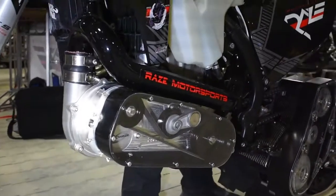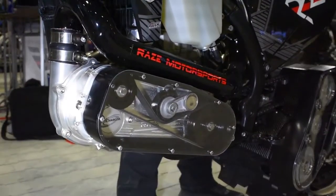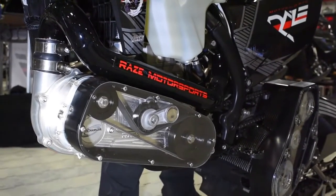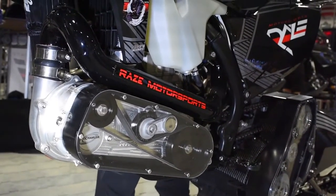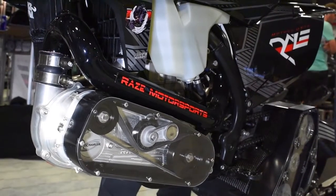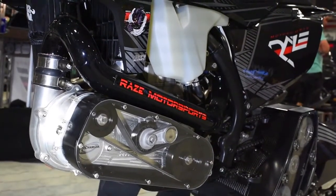Why drive this thing off the motor and not off the exhaust like a traditional turbo? The second you start it, you're spinning the pro charger and you've got boost at idle. You don't have to wait for exhaust pressure to come on line to spool your turbo. Drivability can be a challenge too, right? It's all in the tuning.